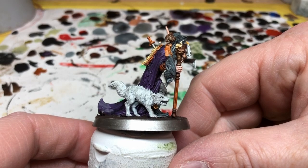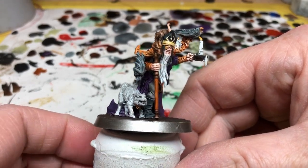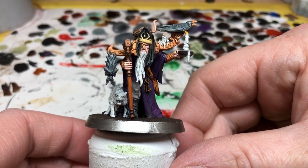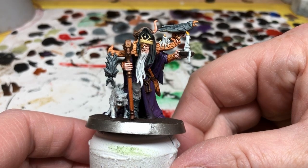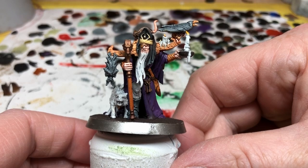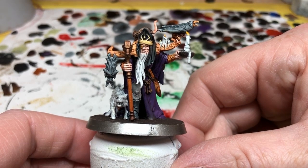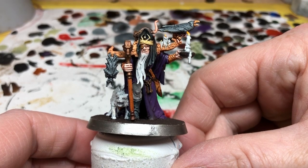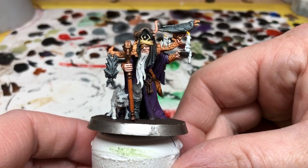After that I applied some Stirland Mud to the base and put some Lead Belcher on the rim of the base, as this is a named villain and all my named villains have silver bases. I still have a bit to do — I have to dry brush the base, varnish the miniature, put some flock on the base, maybe a little bit of rubble, things like that. And if I really feel the urge I may put some freehand text on that parchment on his back. But for now that is it — thank you so much for watching. If you've enjoyed this video please consider pressing the like button, and if you really enjoyed it please consider subscribing. Hopefully I'll see you all again very soon, bye bye everyone!